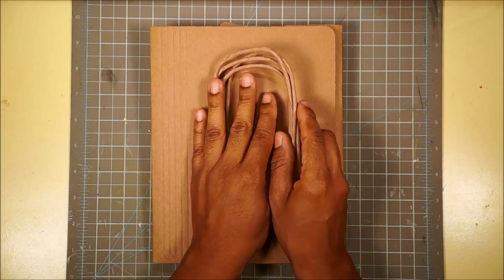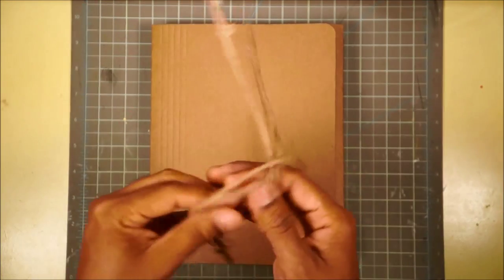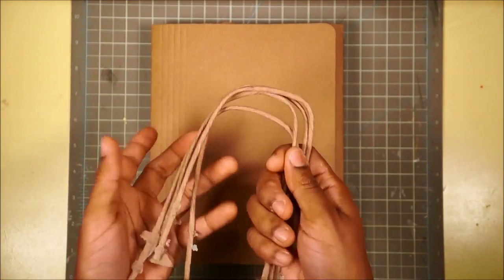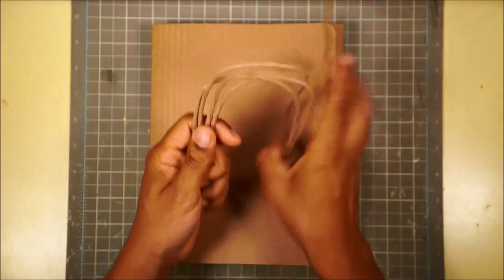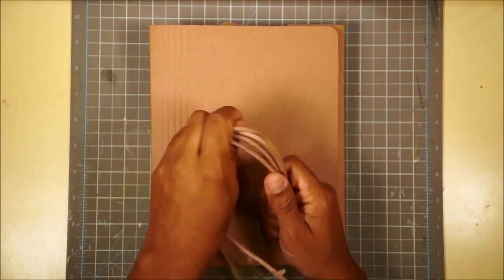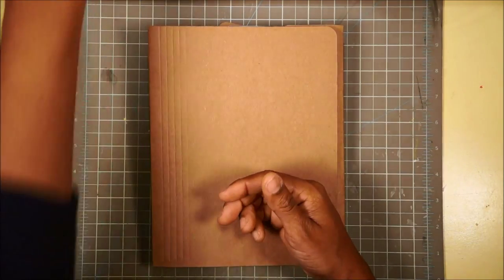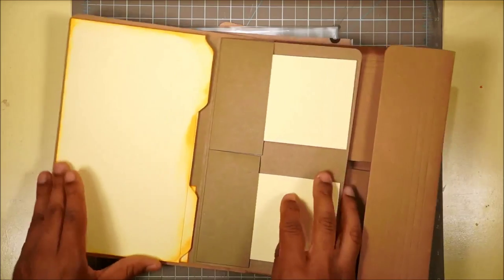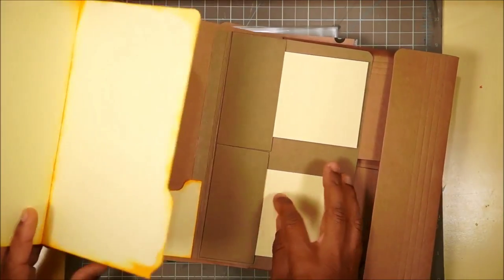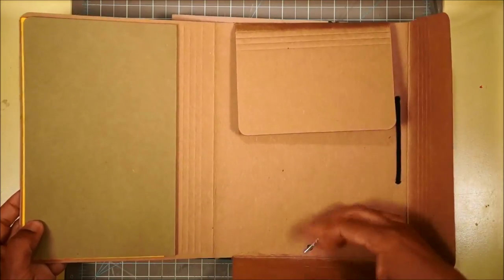Let's talk about what you should still have from the last video. We have our bag handles - you don't need more than two. I just happen to have all four because we did three bags. And your folio, which by now should have the insert made on the left with the flap and the folders. We're going to make a closure for this, but that's not today.